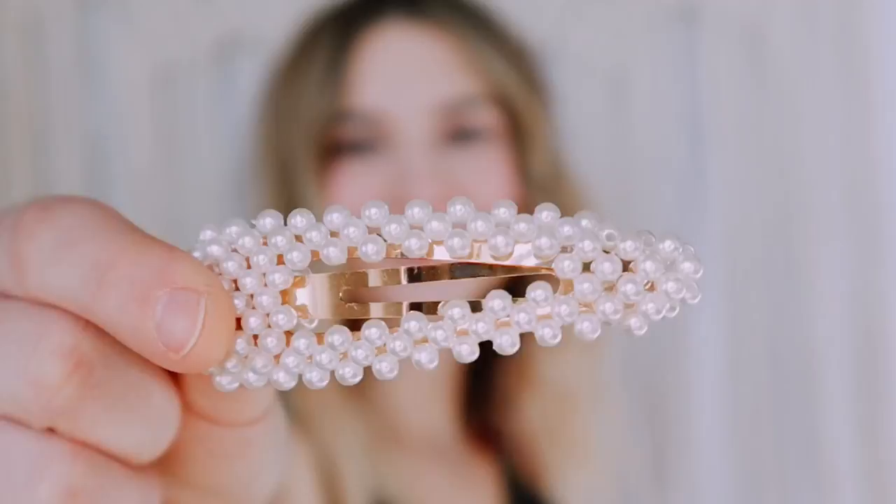Hey friends, today I'm going to be talking about styling your hair with these super cute clips that are really trendy. You can find them everywhere — I got two different packs off of Amazon a while back, so I'll try and find those and link them in the description box below. Let's jump into it!